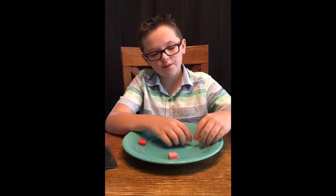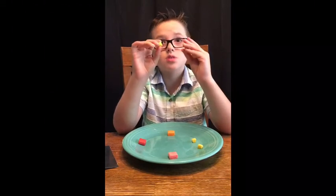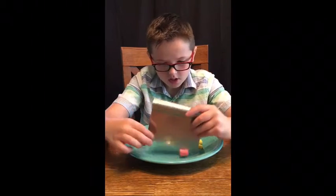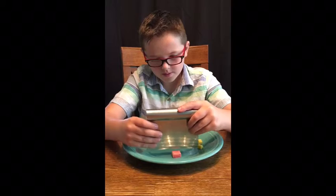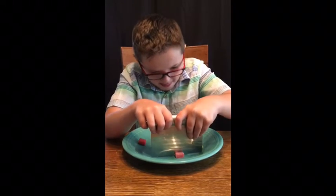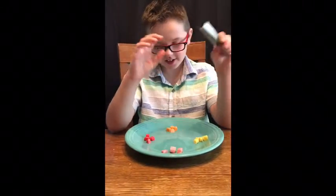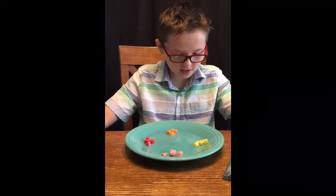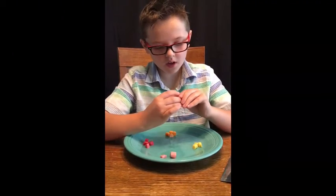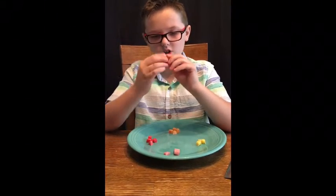So we have to cut four different types of candies into four different tiny squares. We'll get started with this. This is not sharp, do not worry. All right. So now that we have these done, we're going to smush them together and make a sedimentary rock.